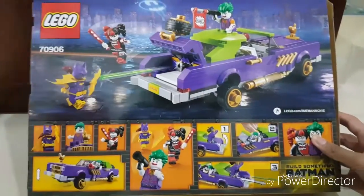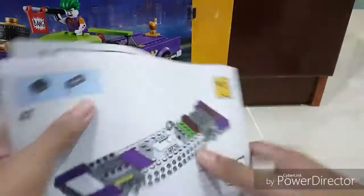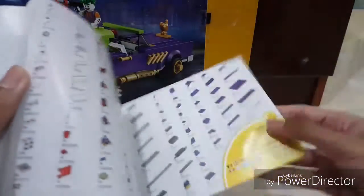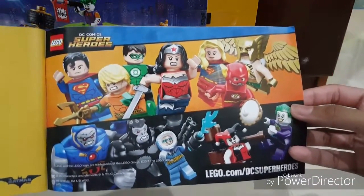Let me try to focus — okay, so let's look at the instruction manual. We got three instruction manuals — here's the first one and the second. On the back there's something — this is a superhero kind of set. Okay, that's it for the box.